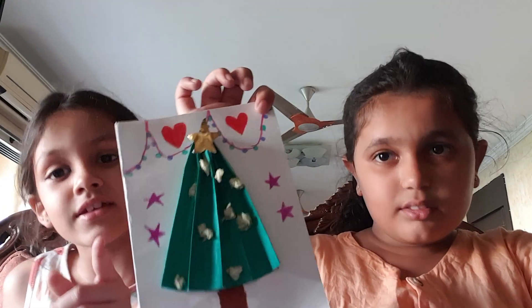Hello guys, today we are going to make a Christmas tree card. It will look like this.